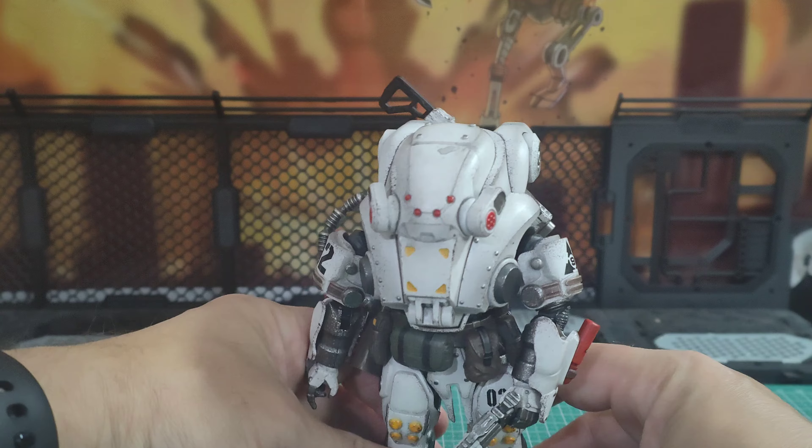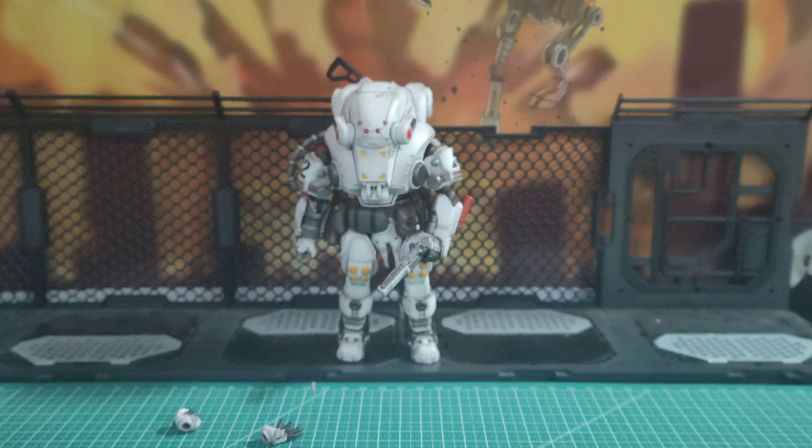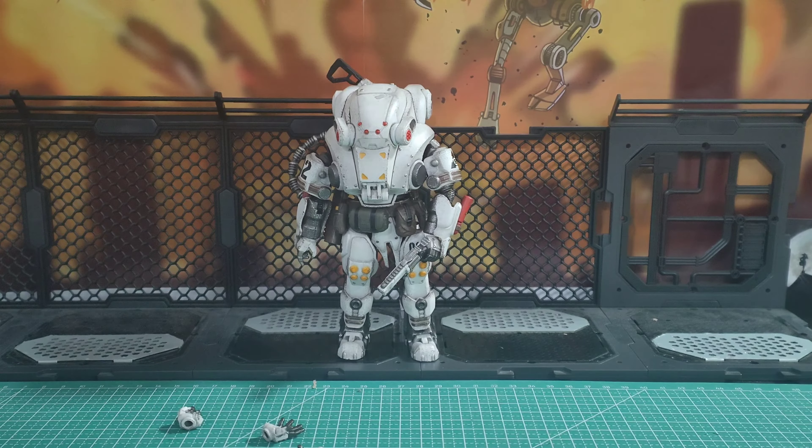I do recommend this. If you're interested, I've got links in the video description below for Locker Toys, Cool Toys Club, and Flyima Joy Toy Store, which all have free or included shipping. There are discounts on some of them too, so it's worth checking out because this is a very, very nice figure.